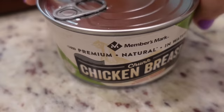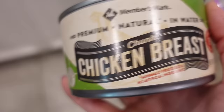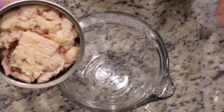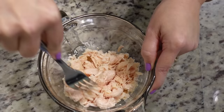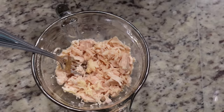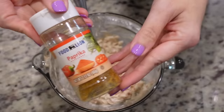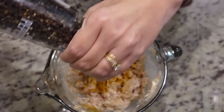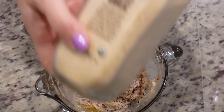To get started, preheat the oven to 350. Since I'm only doing half the recipe I'm using one can of chicken breast, drained. Add the chicken to a bowl and break it up a little with a fork — you don't want to completely shred it, just break down the large pieces. Add in a little mayo, about a fourth cup or a little more, and a few seasonings: some paprika, a little black pepper, and garlic powder. The recipe says to add salt but canned chicken already has plenty of sodium, so we'll skip that.